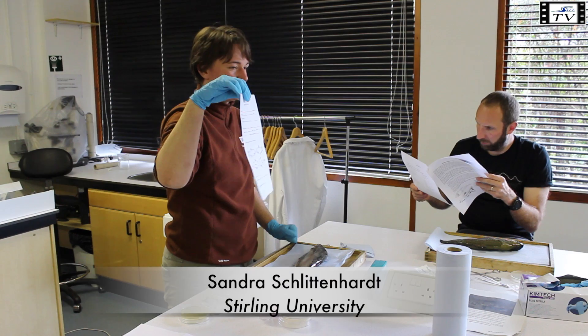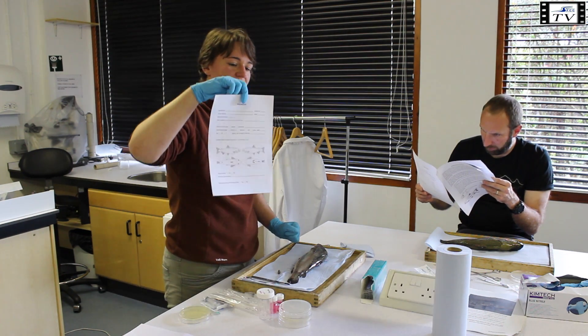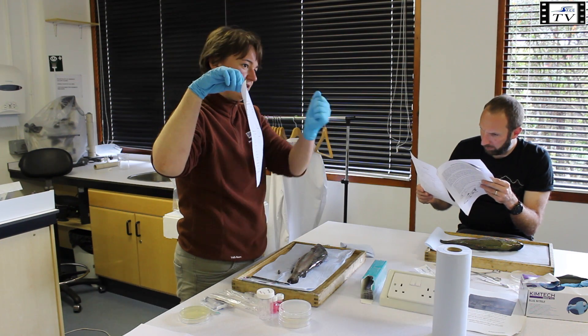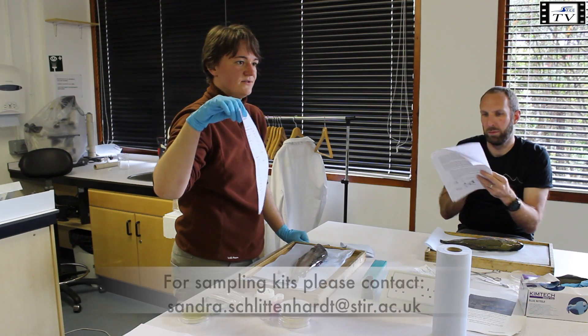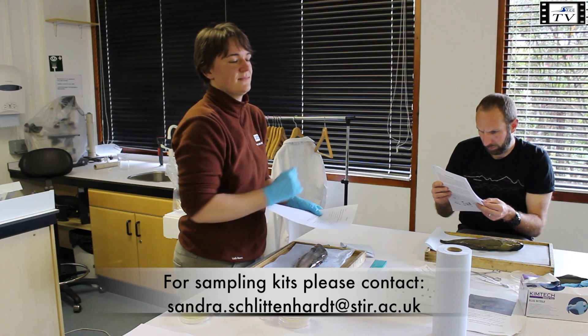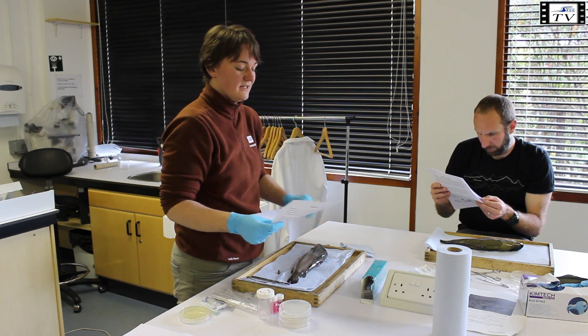You just write down what kind of page it was and where you took the samples, and on the back side, to make it very easy for you, there's just a checklist where you can tick everything as soon as you've done it. It's also in the order that you should take the samples, so you basically just have to run down the protocol and you're fine.